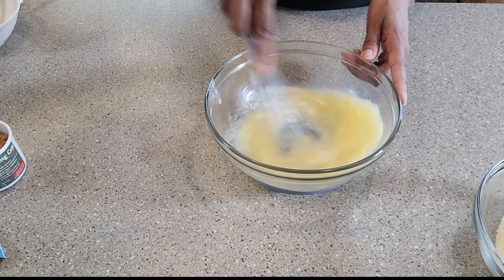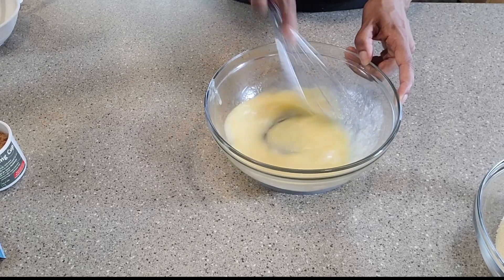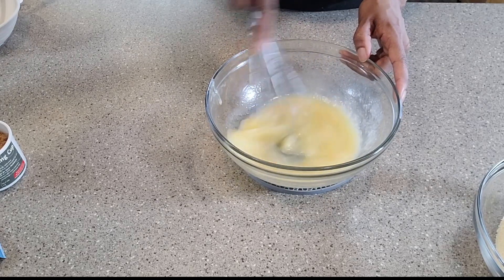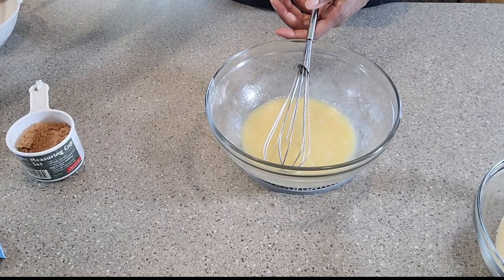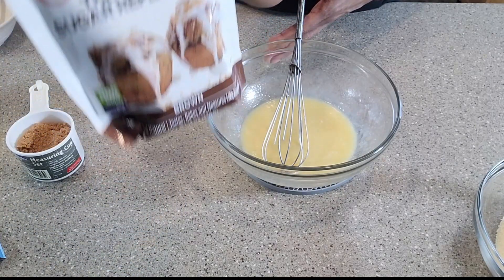Then some melted butter which has cooled. Mix this together, and finally we are going to add our sweetener — today I am using the Swerve brown sugar replacement.